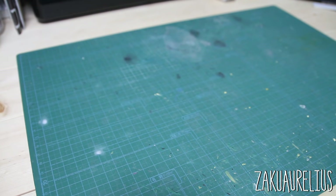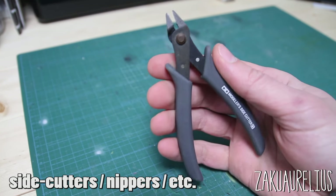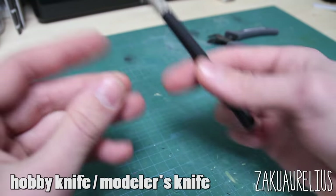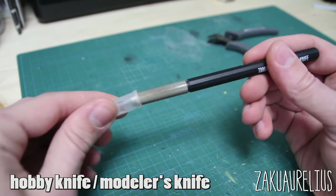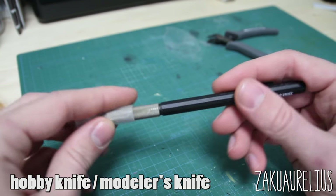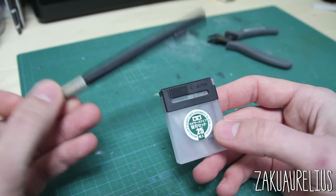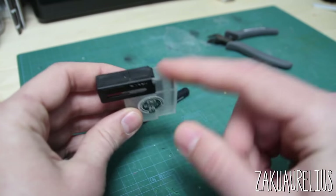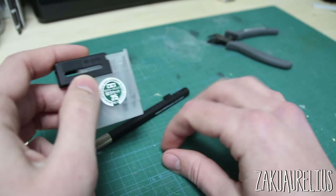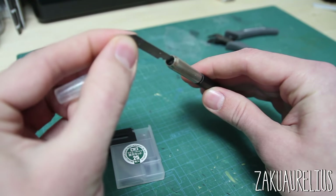Next, let's go over some basic tools. First and most important are side cutters — also called nippers, clippers, or cutters — which you use to cut parts from the runners. Next is the hobby knife, equally important and probably the number one tool you'll use. I prefer the Tamiya modeler's knife, which comes with replacement blades. The blade pack is useful because you can store used blades safely on one side and keep new blades on the other — you just unscrew the knife handle to swap blades.